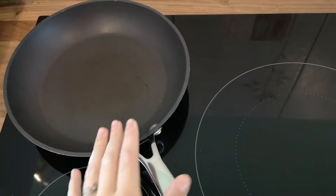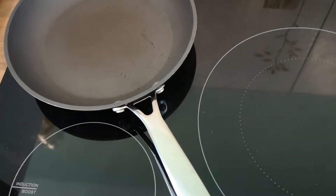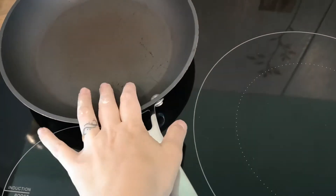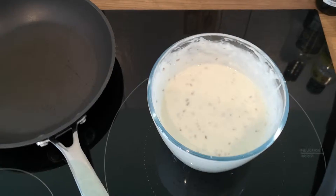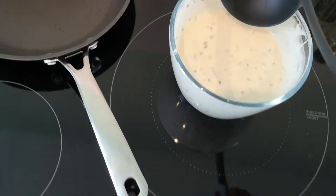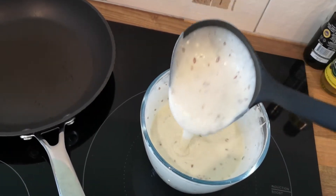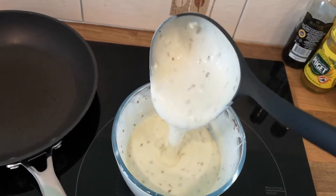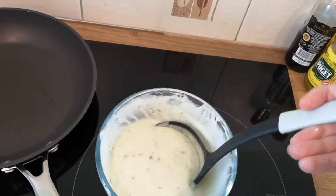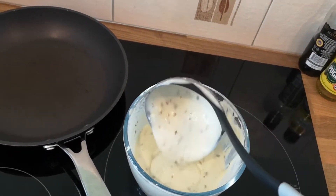I am also going to pop the pan on. I have a non-stick frying pan so I am not going to add in any oil, but if your frying pan tends to stick or you haven't got a non-stick one, add in a tiny little bit of oil first. I am happy with this consistency now — if you have time you can also blend the mixture quickly to get rid of lumps.